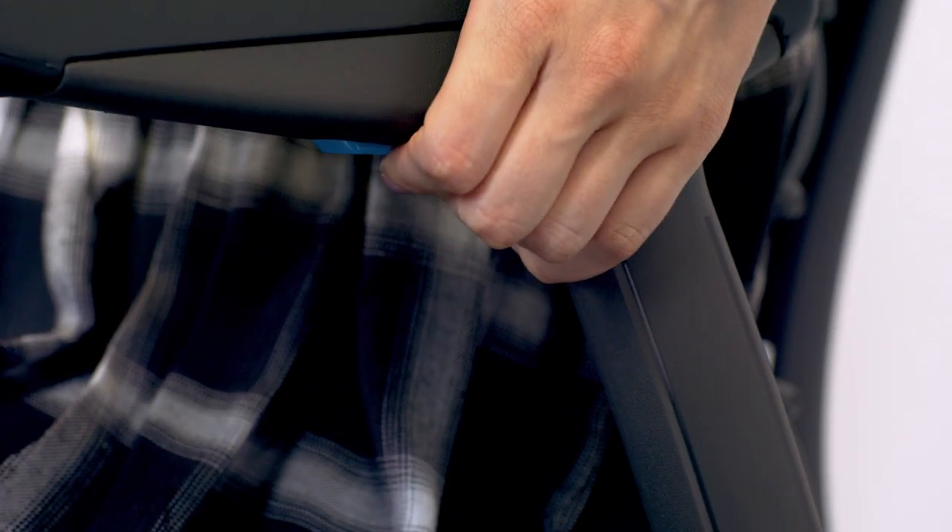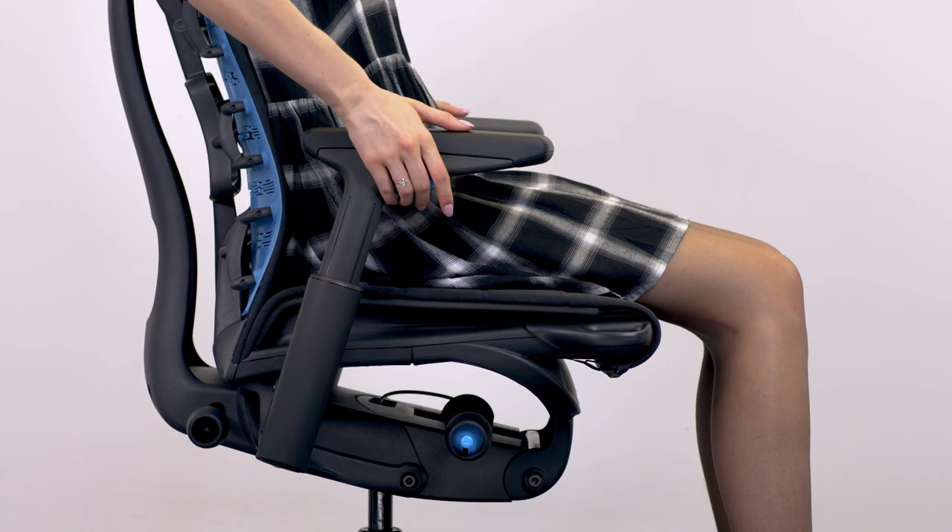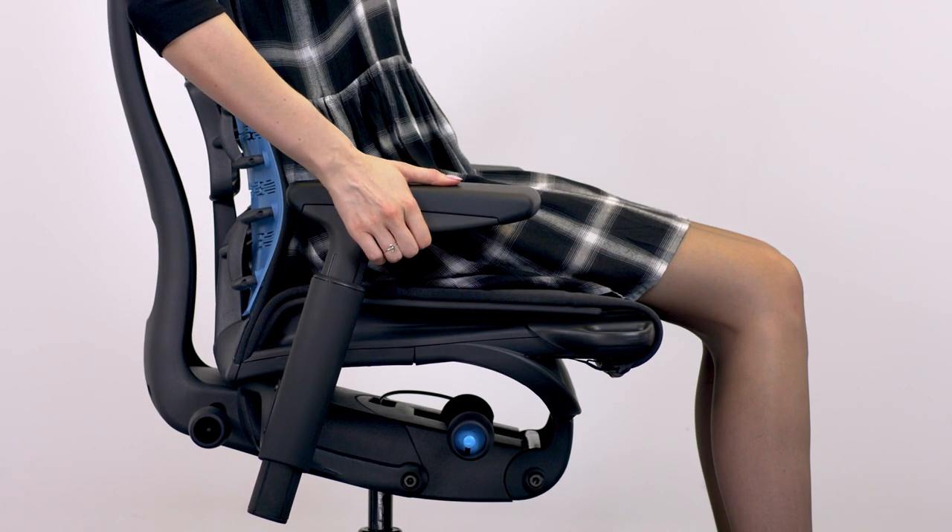Make sure that your arms are properly adjusted based on your unique needs. Press the buttons underneath to raise and lower your arm pads. Arms should rest comfortably without any lift from your shoulders.